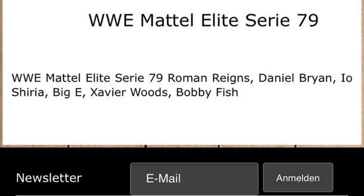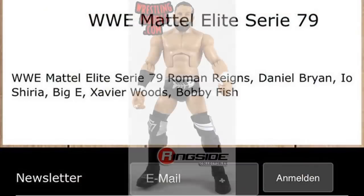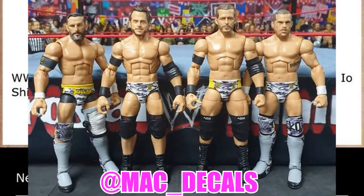The final figure in the Series 79 set is Bobby Fish. This will obviously be our second Bobby Fish — the first was the Epic Moments Bobby Fish that came with the Undisputed Era three-pack, which was a beautiful figure. I think it's probable that he'll be in matching gear with Elite 72 Roderick Strong — the War Games attire. That makes me wonder why Elite 71 Adam Cole was not in the War Games attire, because it would be weird to have Elite 71 Adam Cole, Elite 72 Roderick, and Bobby Fish all mixed and not matching.